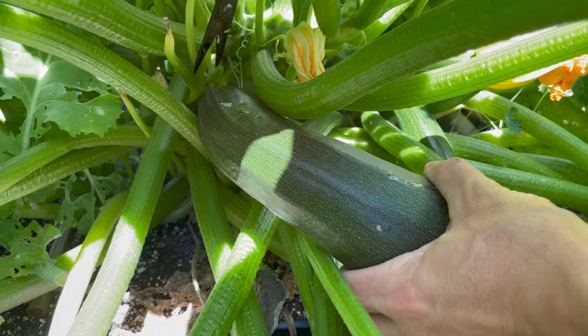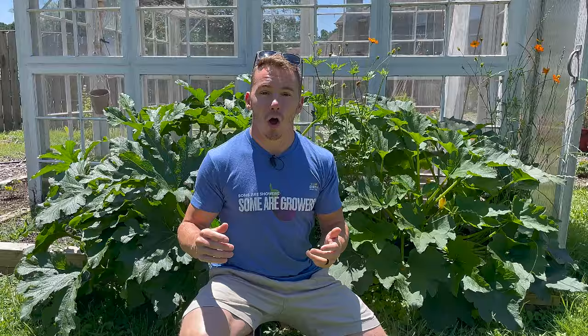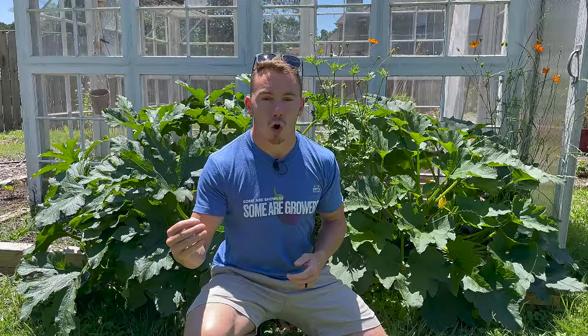Zucchini, yellow squash, spaghetti squash, acorn squash — all of these are quintessential spring and summer vegetables. Some of you grow these prolifically while others struggle with the pests and disease. I want to talk about five mistakes that you're probably making that are preventing you from growing an abundance of all of these.